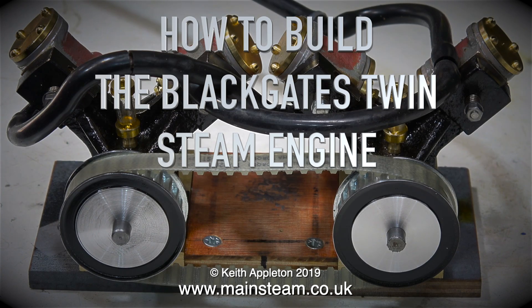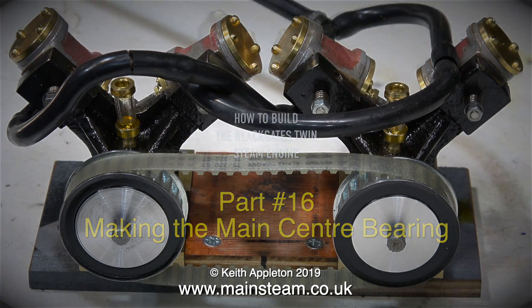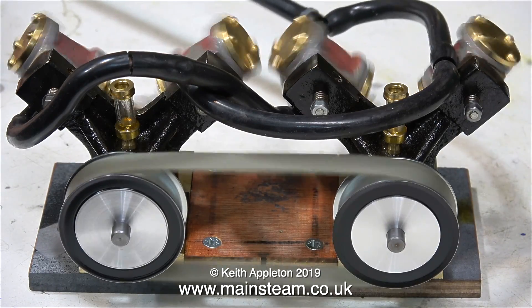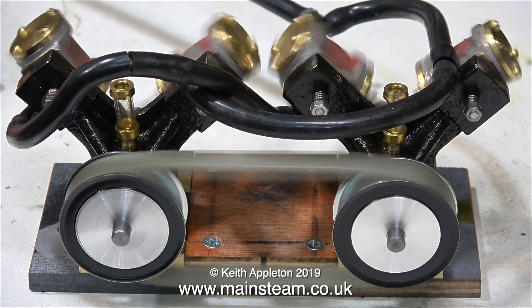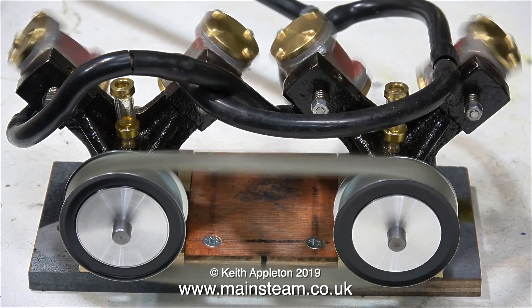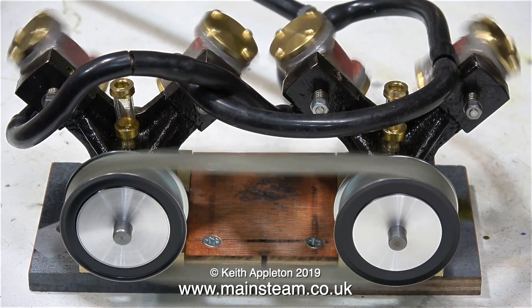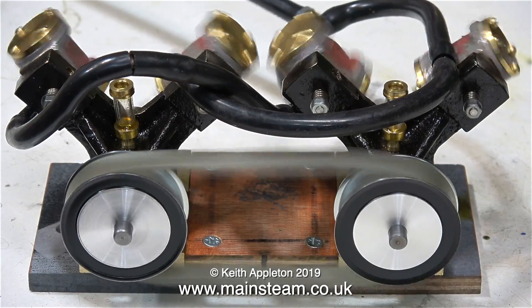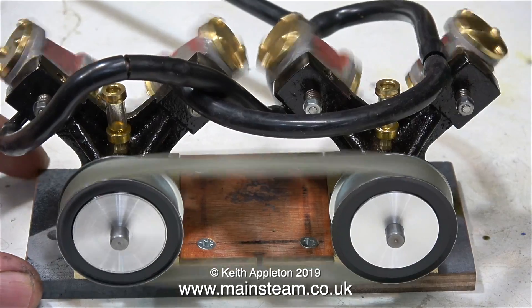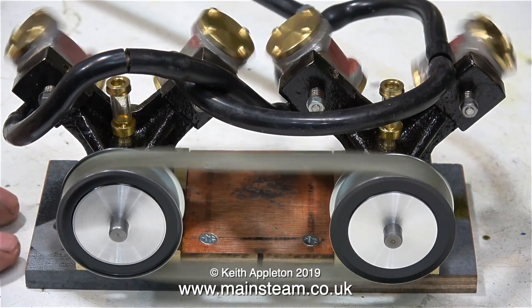How to build the Blackgates twin steam engine, part 16: making the main centre bearing. I fitted the main drive pulleys to the engines and the belt, and as you can see the belt is a little bit slack, but don't worry there's a reason for this. All will be revealed in the fullness of time, but the drive pulleys are looking a whole lot better after the light machining operation shown in the last episode — the pulleys now look less industrial and more model-like. The engine is really running well at the moment.